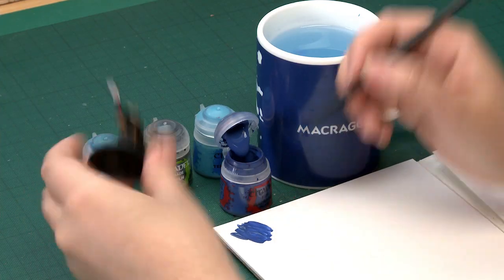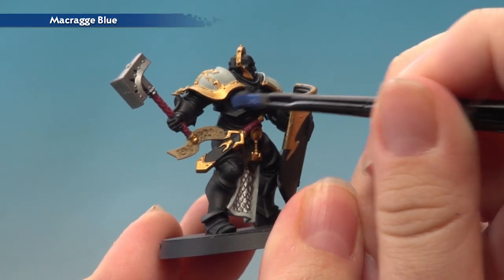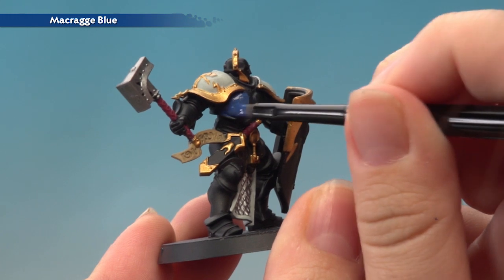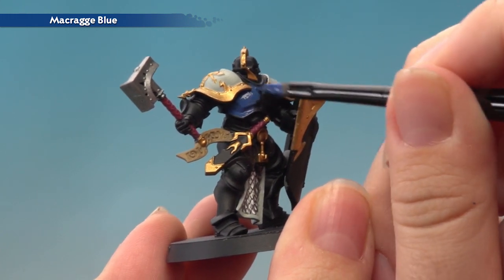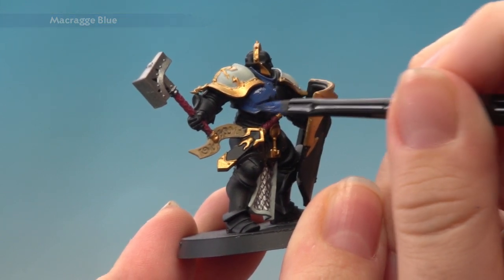Then once you've got some paint on your brush, I'm just going to start by applying it on the armour. You can see that I've already base coated some of the other bits — it's just so we can have a good idea of how the colours work once we finish the teal armour. You might need two thin coats to get a nice smooth finish.